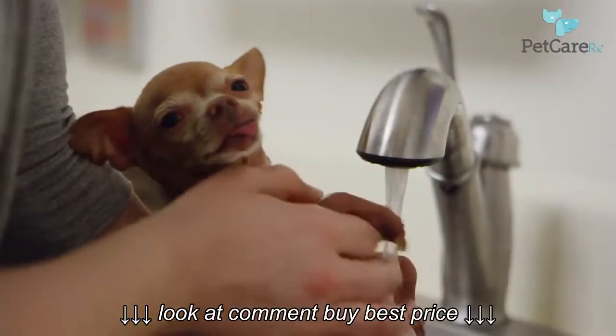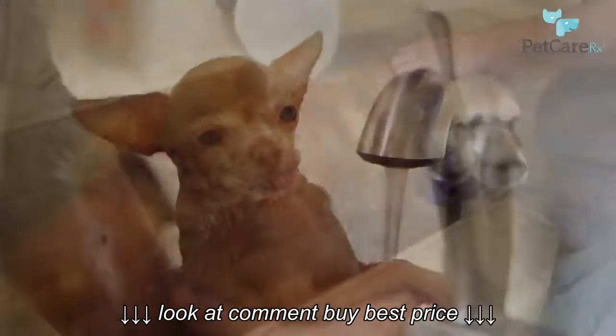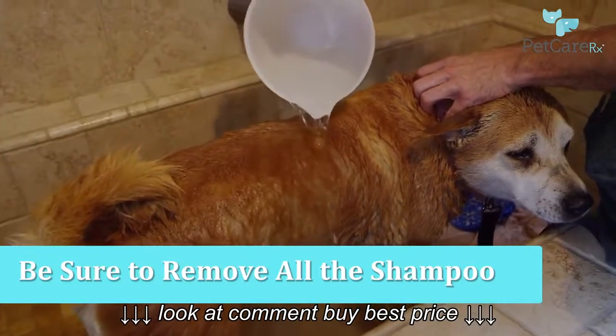Once you've gotten all the dirt off, give your buddy a good rinse, once again remembering to test the water temperature on yourself first. Make sure to remove all of the shampoo. This sometimes takes an extra effort in long-haired dogs.